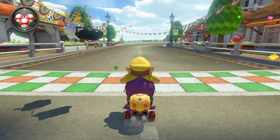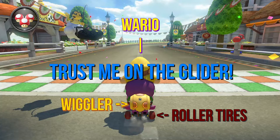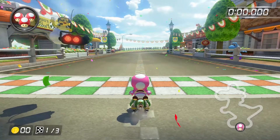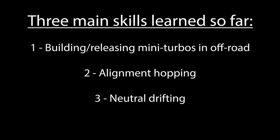So that's the NISC. As far as builds go, for me it was pretty easy to do this NISC with Wario on a Wiggler with Roller Tires and Paper Glider, but it wasn't hard to generalize to other builds. I'll even address this NISC with an inside drifting bike later on in the video. As far as new skills go, we don't really need any of those either. If you've been following my series on NISCs so far, you should be prepared to tackle this one. And if you haven't, check out my other videos.